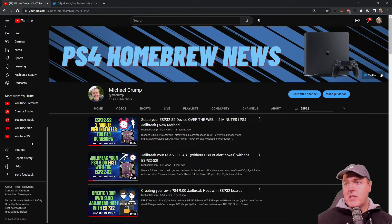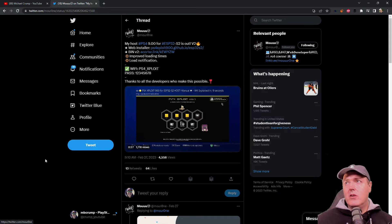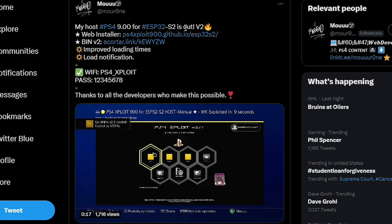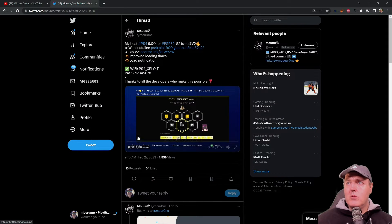In my previous videos I was showing a couple of different methods of how you could set up your own. Now, since I am using my ESP32-S2 — which is actually right here in this thumbnail — and we haven't updated it for a very long time, I thought we would take advantage of a new host that is out. My host PS4 9.00 for ESP32-S2 is out, and there is a web installer, there are the binaries, and it has improved loading times and load notification. The UI looked pretty amazing, so I thought we would do this together today.